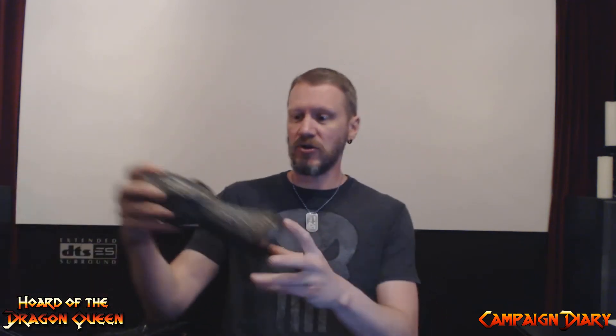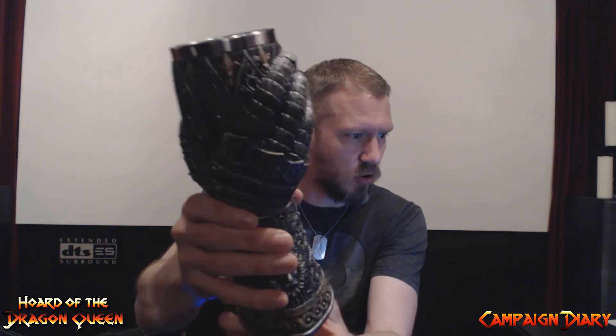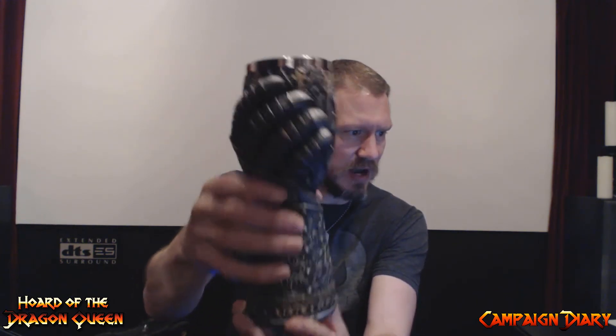There's six of us in here. I've got some black tables. These are our initiative cards. And I came across this thing that's pretty awesome — this is where I've now decided to put all my inspiration dice. This is a wine goblet.